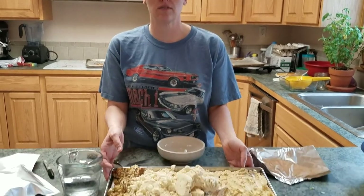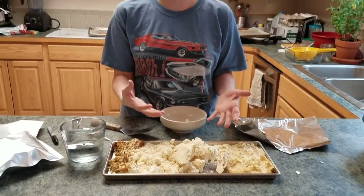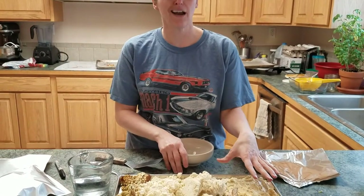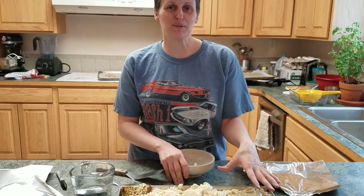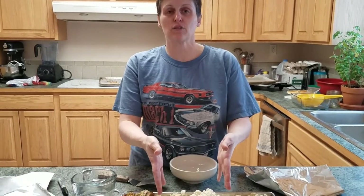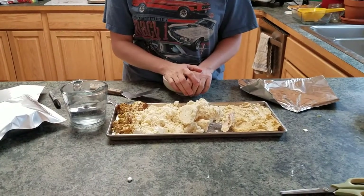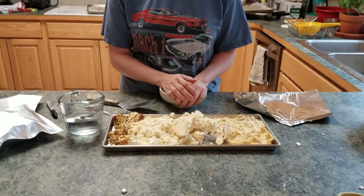I just finished doing a bunch of trays full of Thanksgiving leftovers and I set aside some so I could show you what we're doing. I have sweet potatoes here — and yes, I make sweet potatoes with lots of marshmallows, so they take a little bit longer than other dishes. I have regular mashed potatoes and stuffing. I did not put gravy in this batch because we ate all of our gravy, so I didn't have any gravy leftovers.